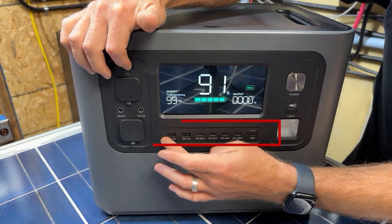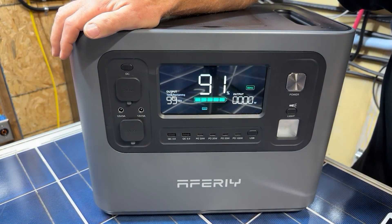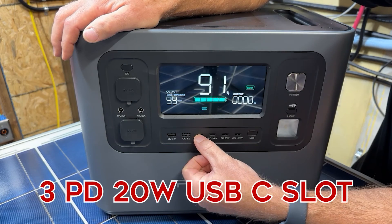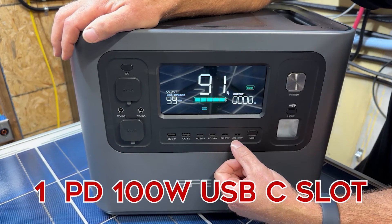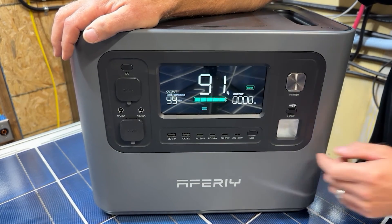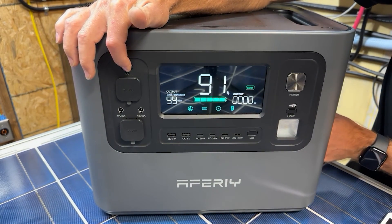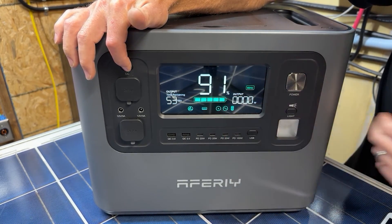Next we have the USB ports, which you can also turn on independently. There are two USB Type-A 3.0 ports, plus power delivery USB-C ports: one at 20 watts and one at 100 watts. That 100-watt USB-C is great for powering high-draw devices like a MacBook Pro. You can turn both the USB section and the AC output on simultaneously.